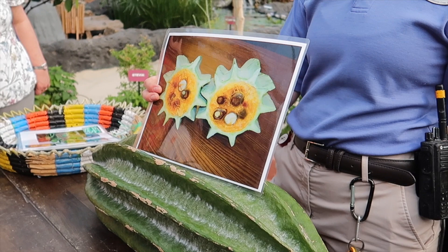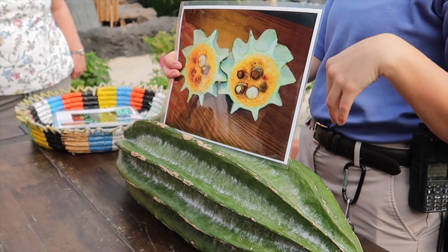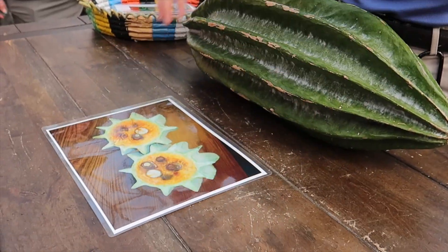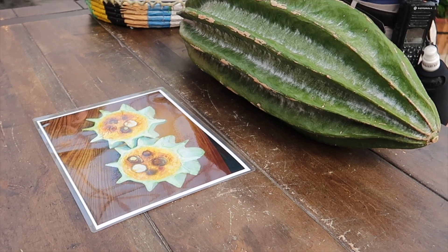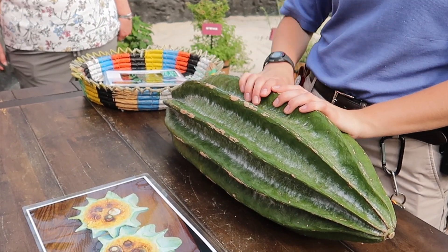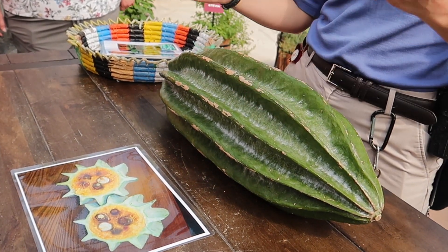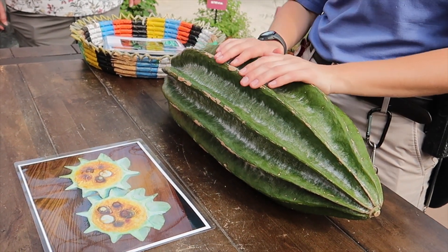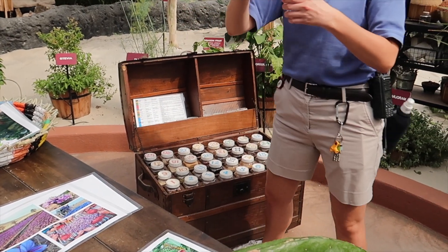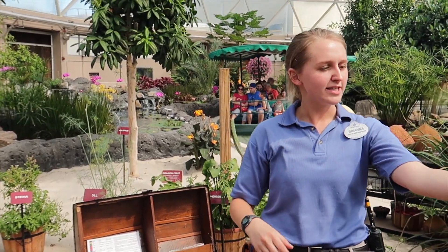The seeds are the only thing that get eaten on this — the leaves can be used as well, but the seeds are mainly what gets eaten. They're grown in Africa a lot. Those seeds get boiled down and they kind of taste like a baked potato or a boiled almond — they don't have a ton of flavor. It's a lot different from our regular pumpkin that we're used to for baking or carving. Now we're going to do the top five most expensive spices in the world — open these, give it a smell, put the cap back on and pass it around.